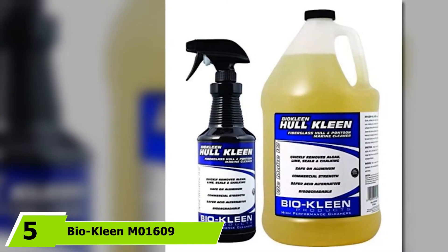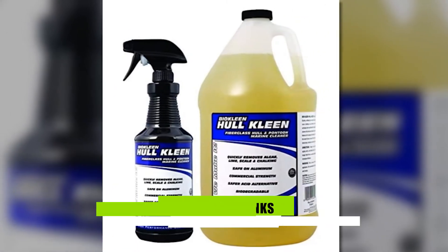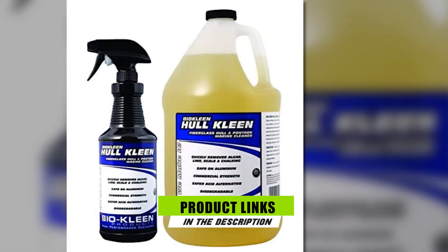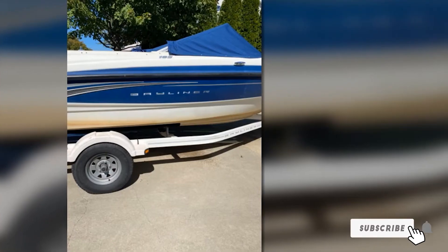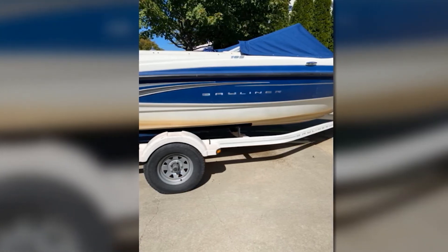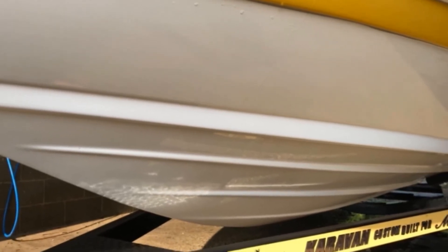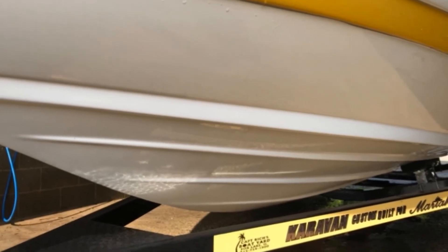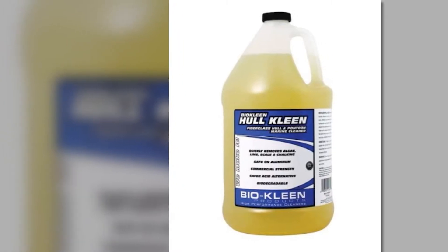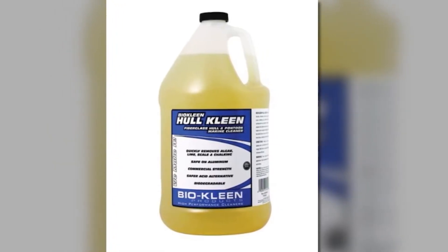The number 5 position is held by BioClean Moan 1609 Fiberglass Acid Hull Cleaner. If you're the type who hates scrubbing but don't want to use abrasive cleaners on your boat hull, this is the hull cleaner for you. It's a commercial-strength, acid-based cleaner strong enough to handle various dirt and stains without the need for vigorous scrubbing. Despite its commercial-grade strength, it's still safe to use on boat hulls — particularly excellent on aluminum boat hulls and pontoons. I love that it has a biodegradable and non-aerosol formula that is still environment-friendly despite being acid-based. With the BioClean Hull Cleaner, you can remove algae, scale, chalking, and lime from your boat hull, helping restore and enhance its appearance.